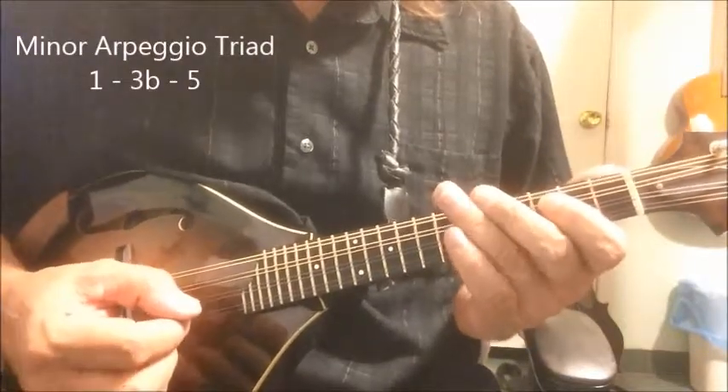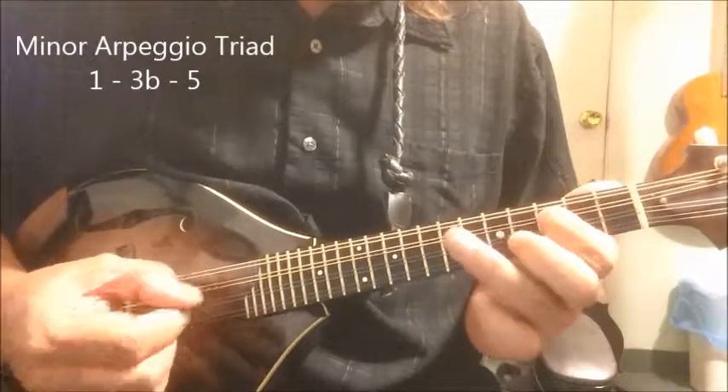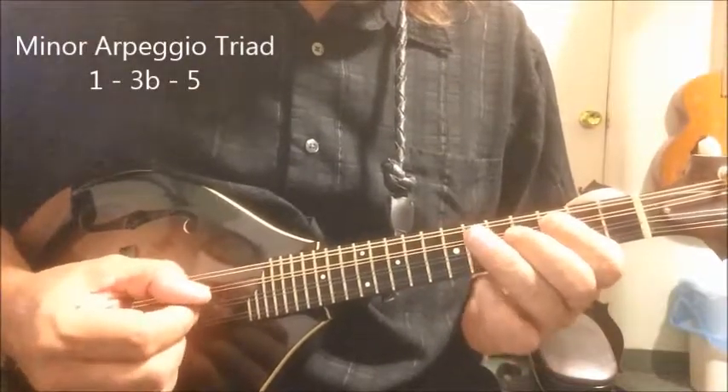So it's just that simple. And here we've got the F. So let's play the F major — now the F minor.